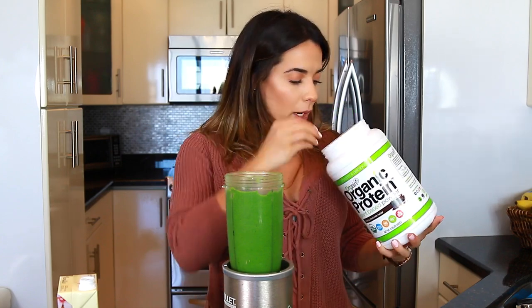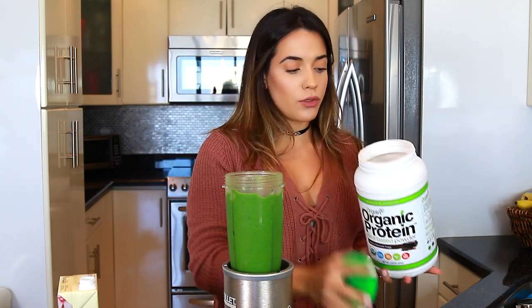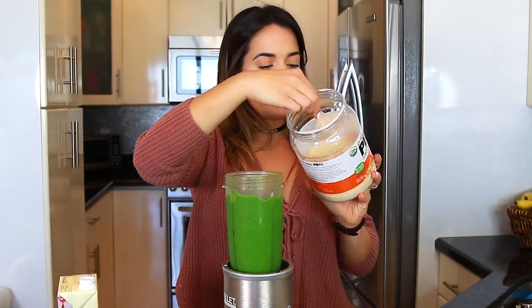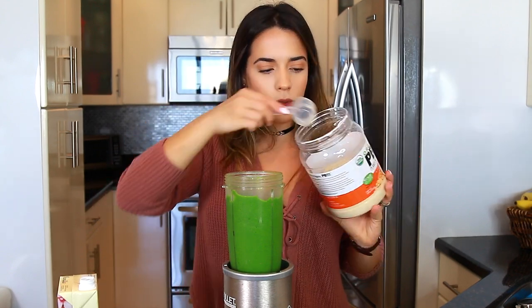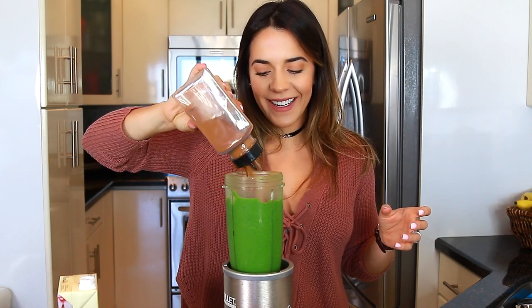I don't use both scoops of the protein powder because this isn't a meal replacement for me — it's just to get me through my workout without doing fasted cardio. So I use about one scoop, which is around 70 calories. I also add about two tablespoons of the peanut butter powder, which has six grams of protein and adds a little more protein. Then I add a generous amount of ground cinnamon, which also helps hide the taste of the spinach. Then I blend it again.